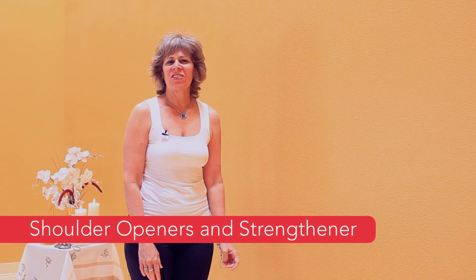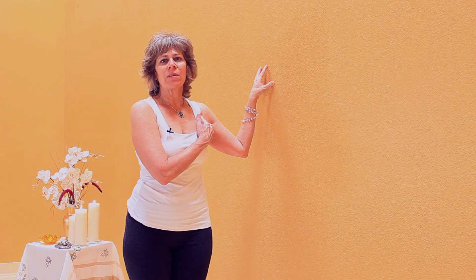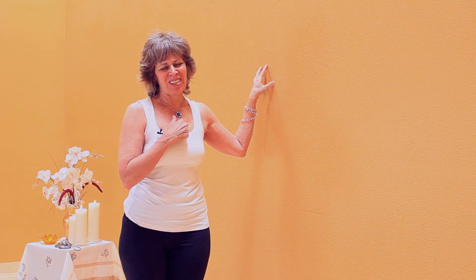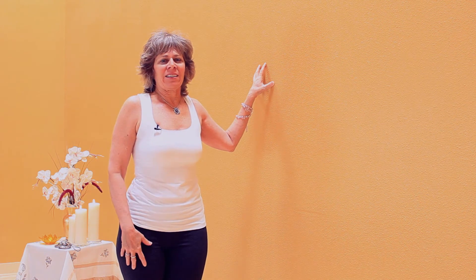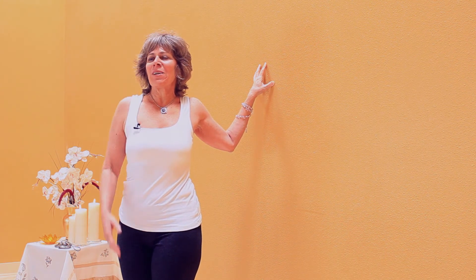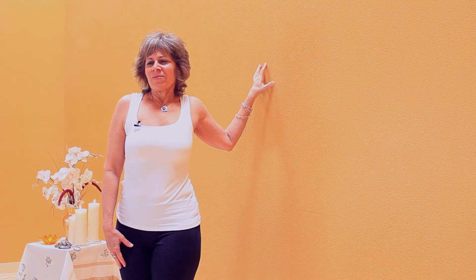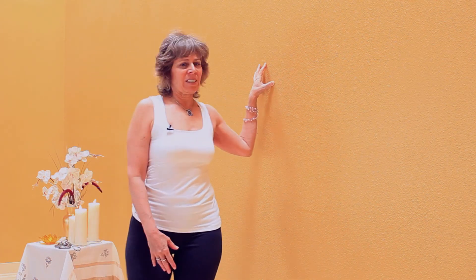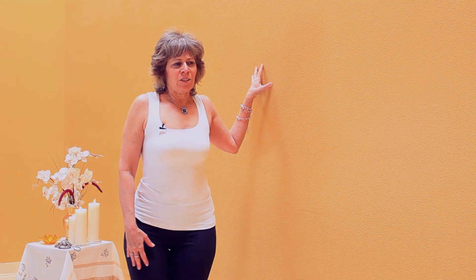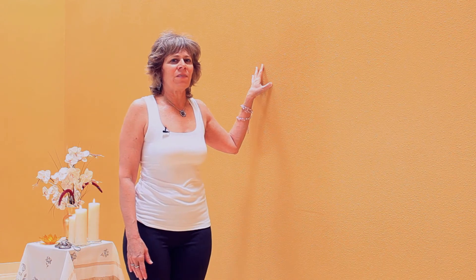This is a shoulder opener and strengthener pose. Start with your side to the wall, fingertips on the wall at shoulder height, elbow bent and lower than the shoulder. This pose will stretch the muscles of the front shoulder and make the upper back stronger. Inhale, lengthen the side body, take the shoulders back, and from here start to walk your feet — your whole body — away from the wall, keeping your throat open. Breathe right here, you'll feel the stretch. Hold three to five to seven breaths. The arm stays essentially in the same position as you pivot in space to turn away. To come out of the pose, turn side to the wall and release your arm.